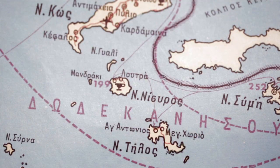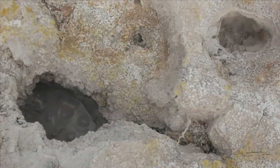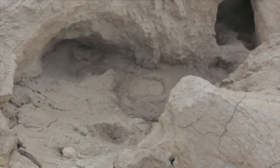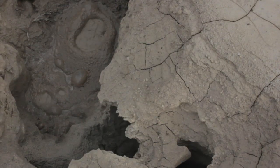This round island here is Nisiros and belongs to the Dodecanese Islands. Nisiros is a volcano and there you can find Stefanos, which is one of the largest hydrothermal craters in the world.